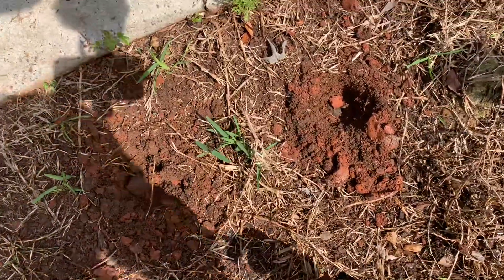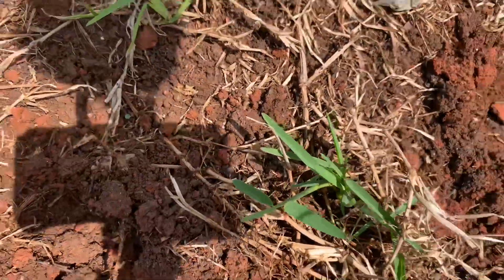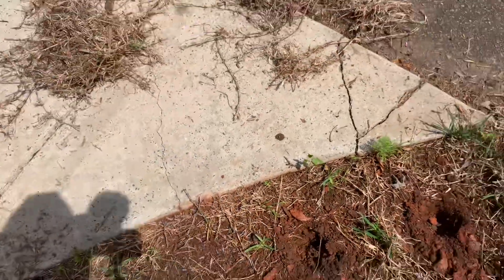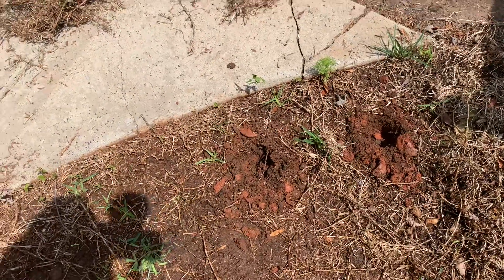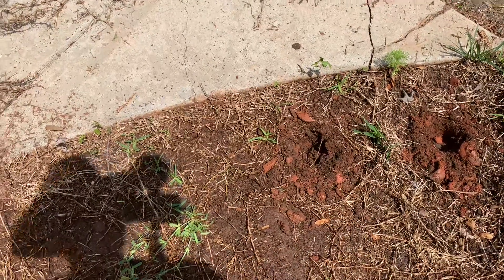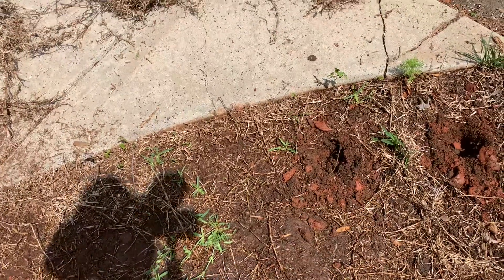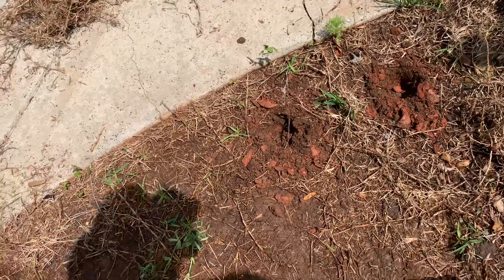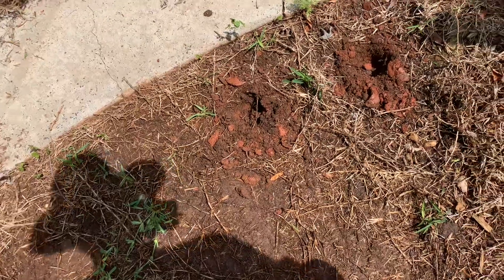You might be wondering why I went so far over in one spot — well, if you look in between, there's existing Saint Augustine right there. The goal is to get as close as I can to either existing Saint Augustine or another hole if it's a total bare spot, but no less than six inches apart. That way I can spread these things out as much as I possibly can while still getting good coverage.